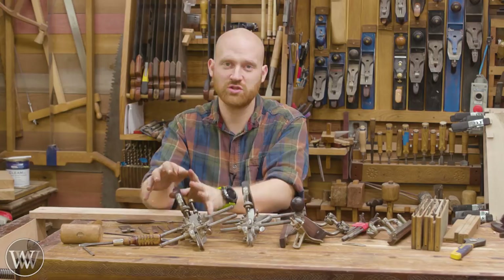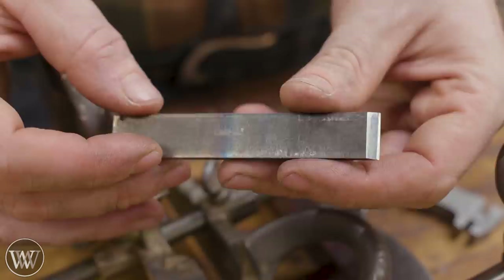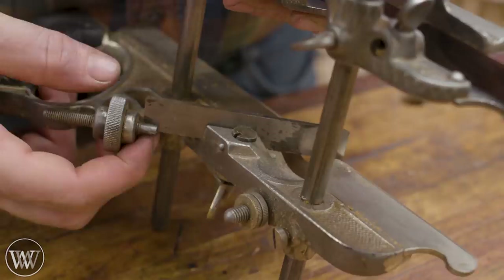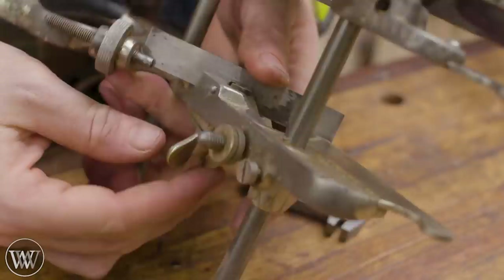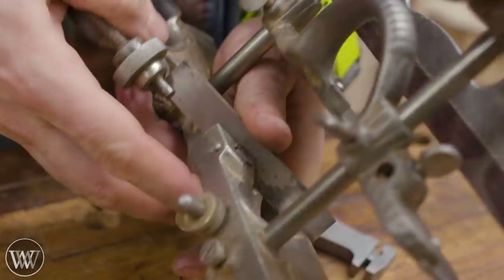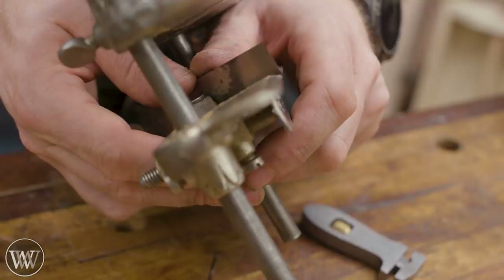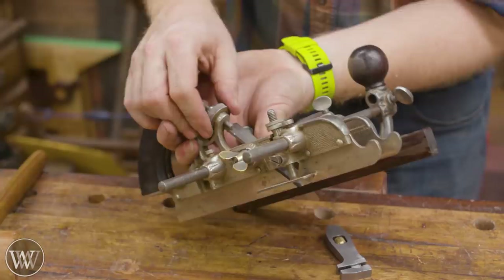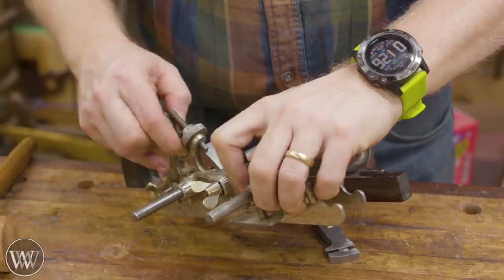Let's start with the plow plane — a simple straight iron. We're going to fit it into the slot, let the notch connect, and push it down into the bed. Tighten the wing nut just a little bit to give it some tension. Next, we're going to eyeball down the skate and make sure the iron is only sticking up just a hair — maybe a hundredths of an inch, a tiny little bit. We adjust with this wheel, which pulls the iron back and forth. Once we have it where we want it, tighten the wing nut down.